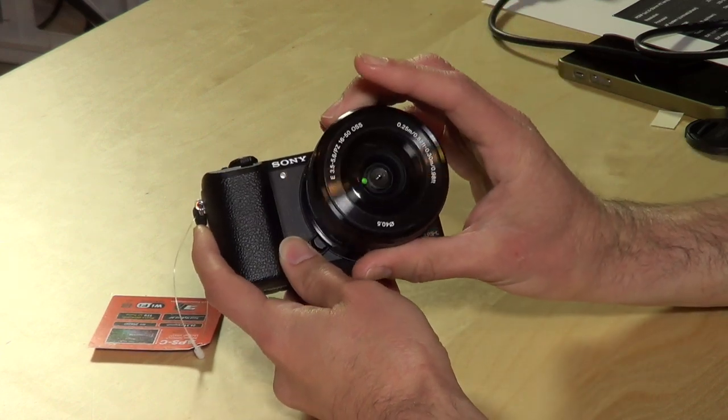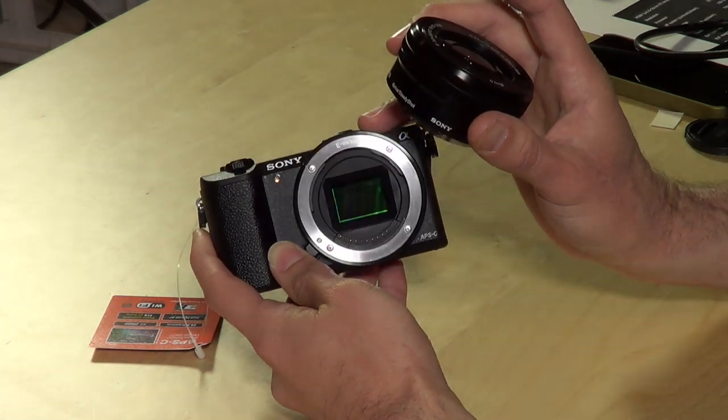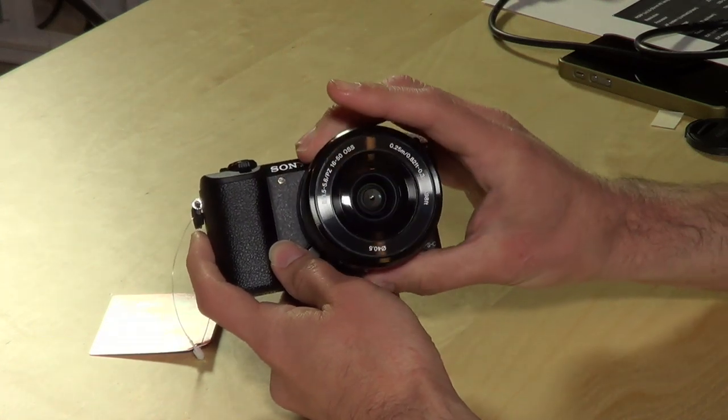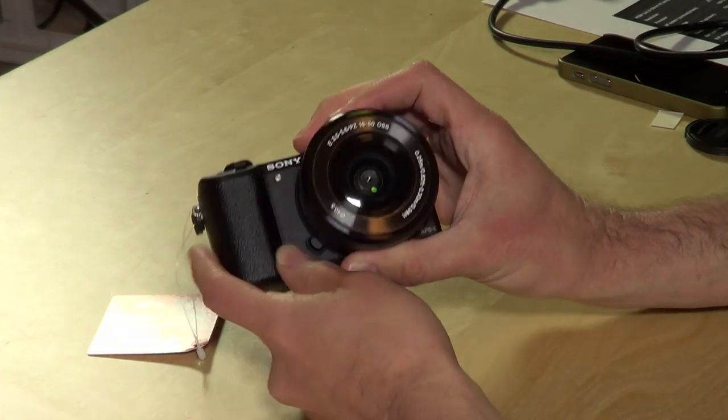You can also buy the camera body only and pick whichever lens you want. The sensor size is pretty big — about an inch — so it's comparable to an SLR in a very small form factor. It's also very high resolution at 24.3 megapixels, which is excellent for great image quality and pretty good in low light. This is very comparable to some larger SLRs, but it's a very compact camera aimed at consumers.